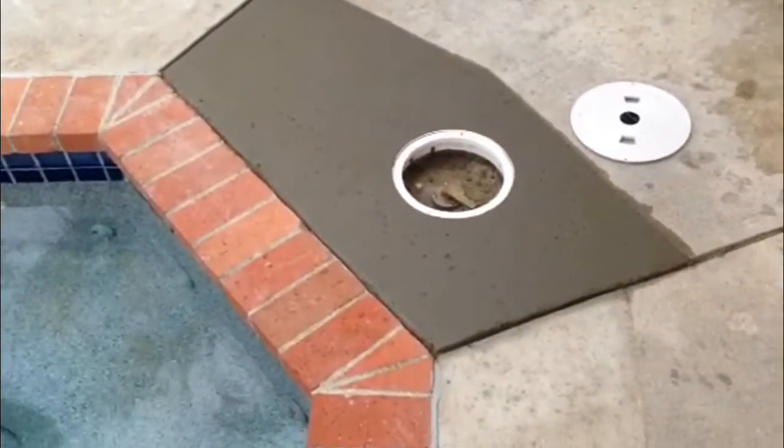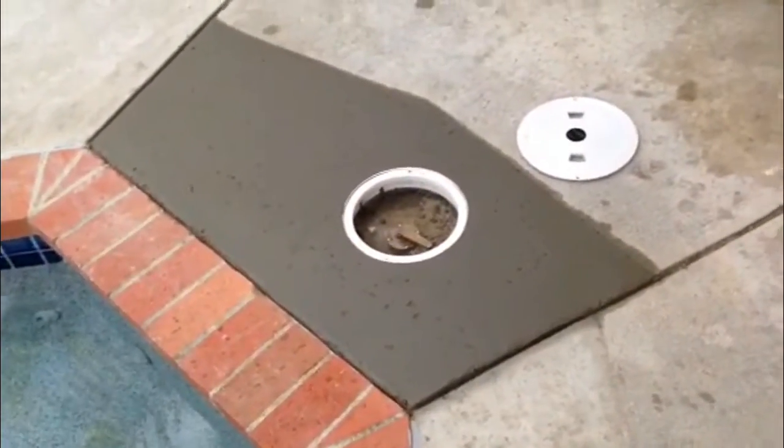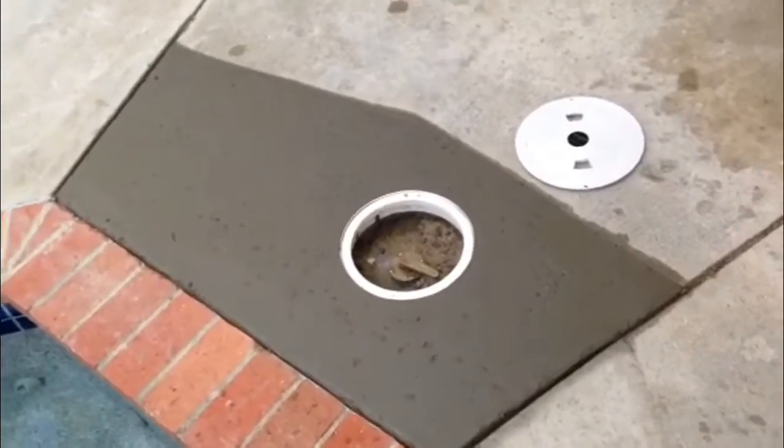This is the poured concrete that was textured, and when it's dry, it should be consistent with the rest of the deck.